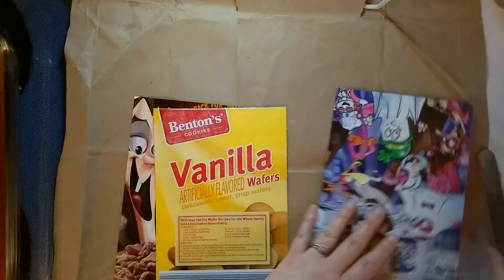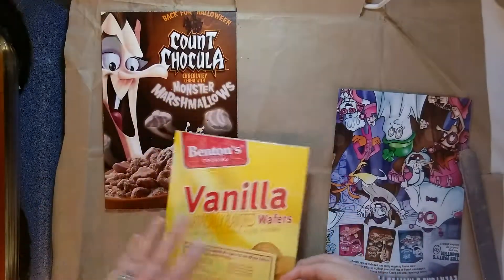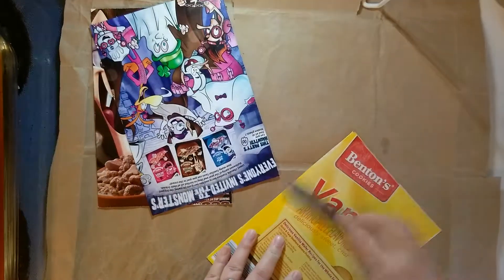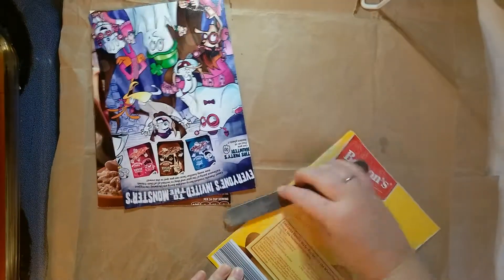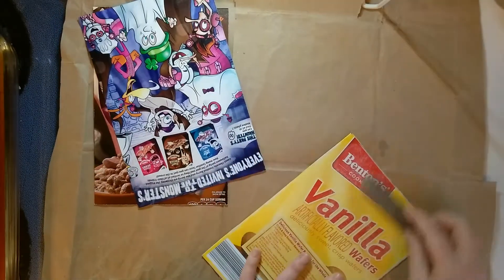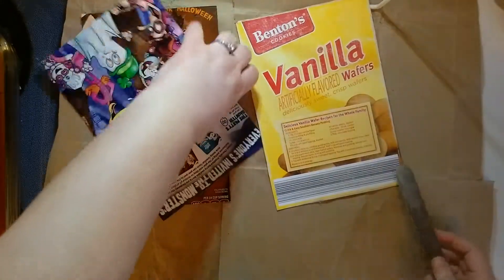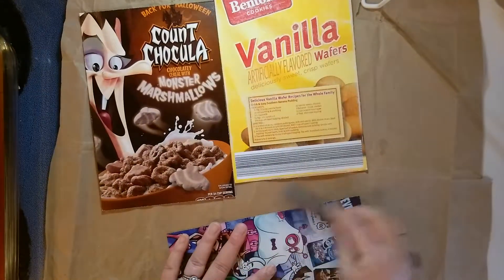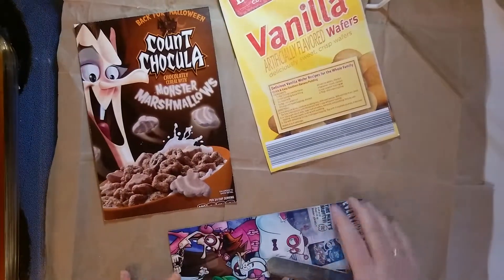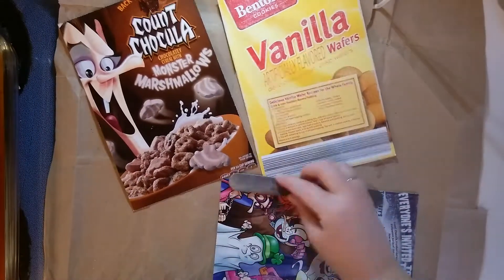I'm going to show you a little trick real quick. When you have this and you're going to do three layers, I'm going to take my nail file and rough up the surface a little bit — take off that slick coating. I'm working on paper so I don't scratch up my counter any worse than it already is.